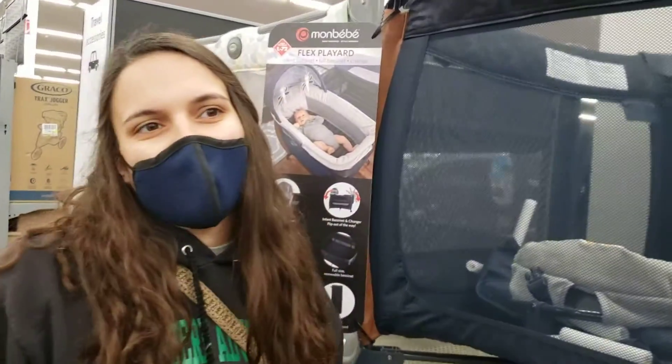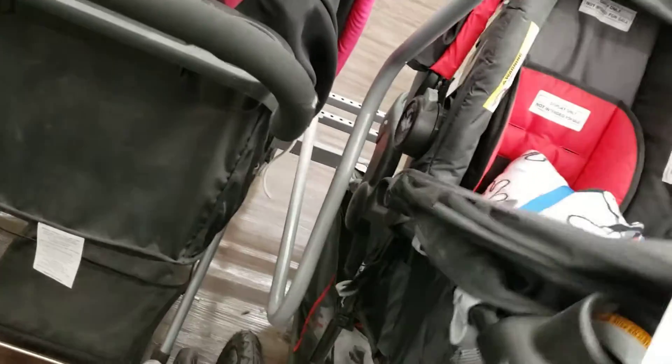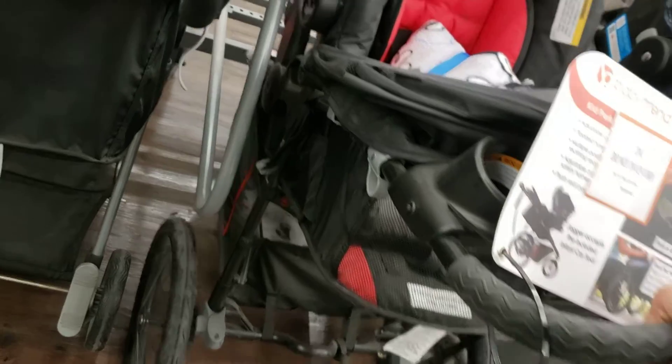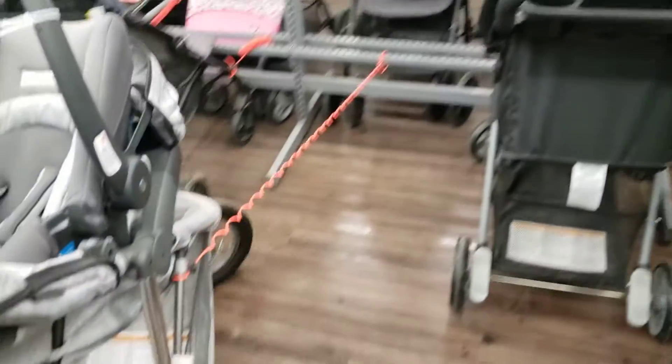Now we're on to... we found this one, but this one's flimsier. It just wiggles, and there's no suspension — well, there's brakes, but no suspension. That one has suspension — it has springs, so you could take it off-road. They're all attached by some orange cable.